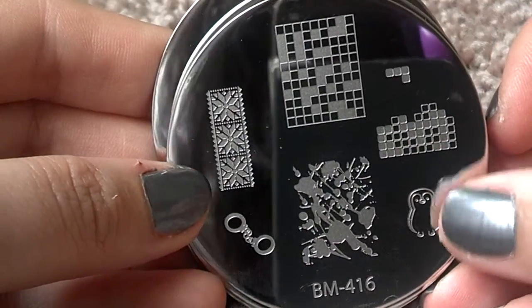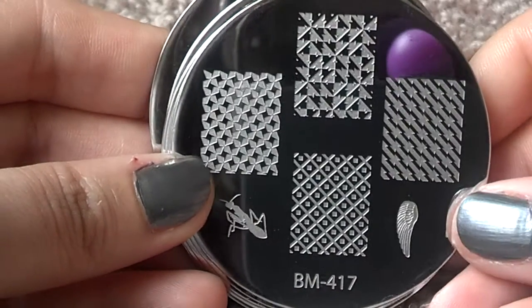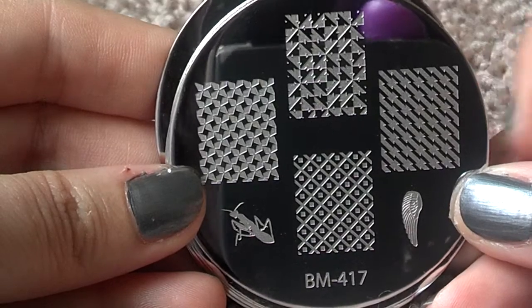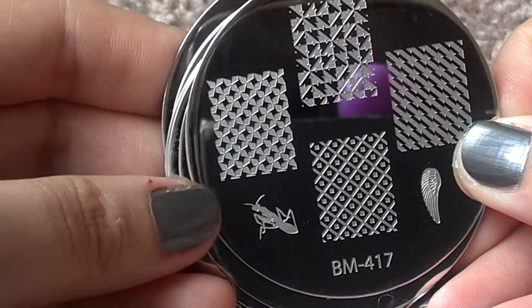Kind of looks like the penguin from Adventure Time. A mantis. In case you guys were wondering — I'm sure you knew — I think it's a mantis.